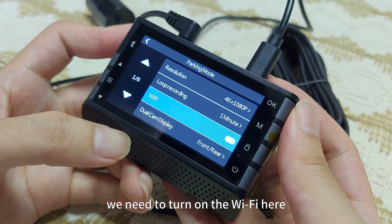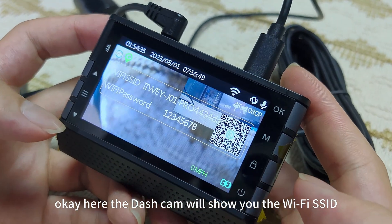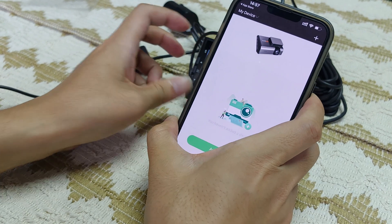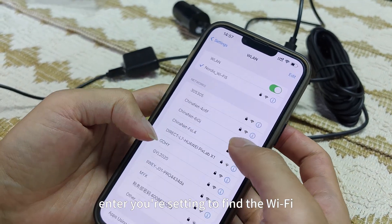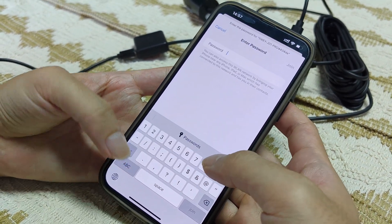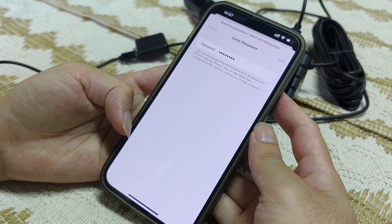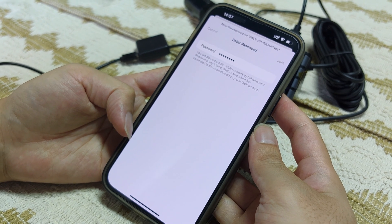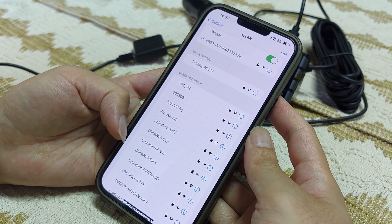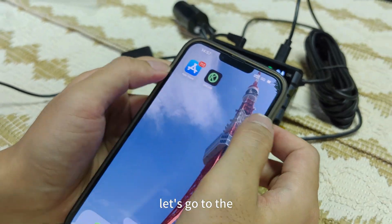OK, let's go back to Wi-Fi. We need to turn on the Wi-Fi here. The dash cam will show you the Wi-Fi SSID and the Wi-Fi password. Now we can use our phone to connect to the dash cam. Go to settings to find the Wi-Fi — IBJ01 Pro. The default password is 12345678. Connected. It will show no internet connection — you can ignore this. Let's go to the OKCar app.